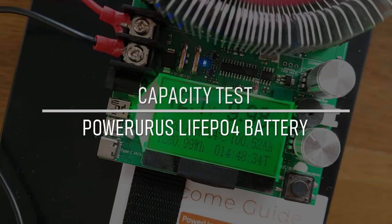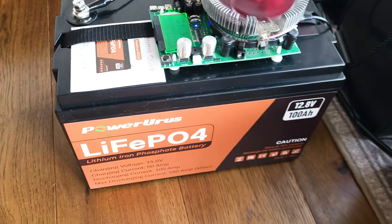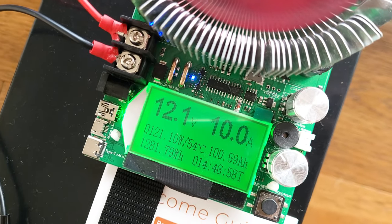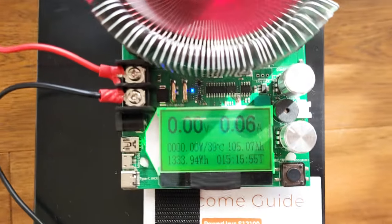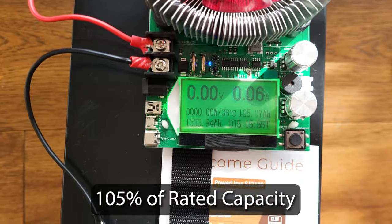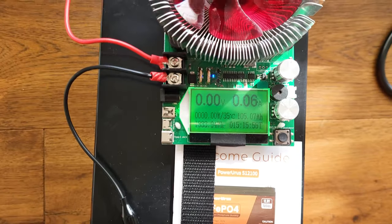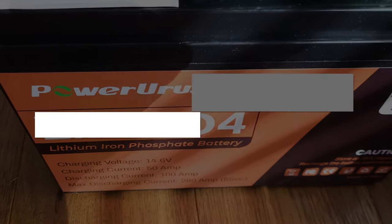Over capacity — over 100 amp hours and 1280 watt-hours. This is another battery that has performed beyond its rated capacity. Power Urus — this is a pretty basic battery but it performed really well, at least in this DC discharge test. Test complete: 105.07 amp hours, 1333.94 watt-hours. It was a long test because I turned the output down overnight so I would be awake when it finished. 15 hours, 15 minutes, and 55 seconds. The 100 amp hour lithium iron phosphate battery by Power Urus passed with flying colors.